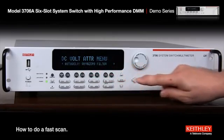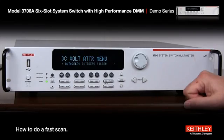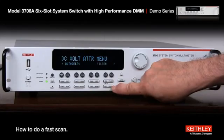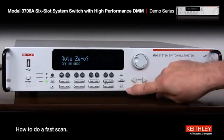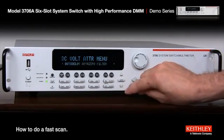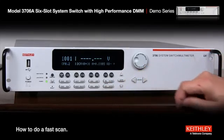Go to auto zero. Auto zero is a function where it goes through the four phases in the A to D conversion process — we can turn that off, and that'll speed things up. So if it's blinking on auto zero press enter, just go to off, and hit enter. Filter is off already, so we don't need to do anything else. If we hit exit we're all set.